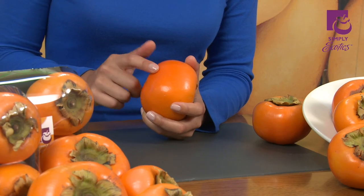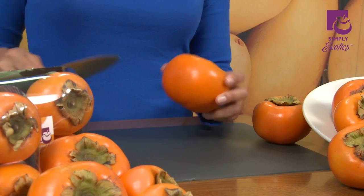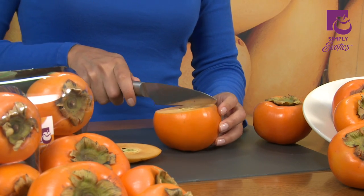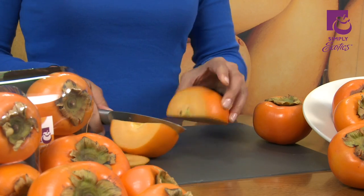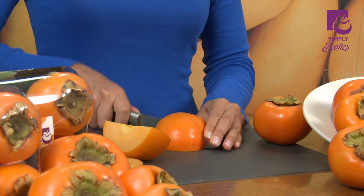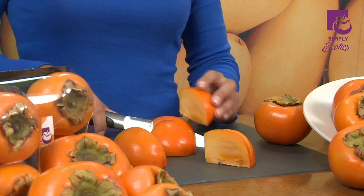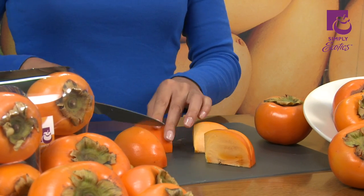As always, make sure you wash the fruit first. Take a sharp knife and cut the top off. Then section it into fours and prepare it as you normally would, like an apple. See, it's that easy.